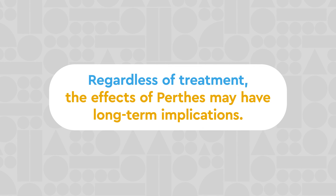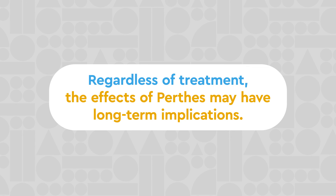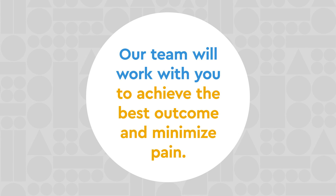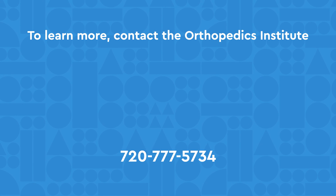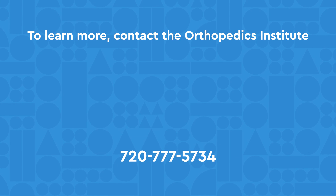Regardless of treatment, the effects of Perthes may have long-term implications. Our team will work with you to achieve the best outcome for your child's hip and minimize their pain. To learn more, contact the Orthopaedics Institute at Children's Hospital Colorado by calling us or visit the website by clicking the links below.